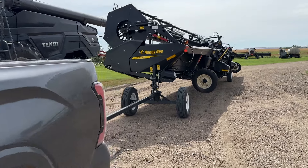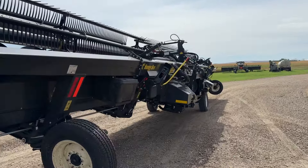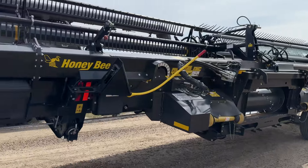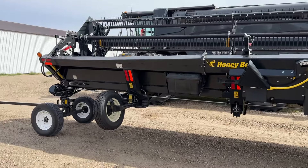Here we are with this Honeybee Airflex NXT, and let's do a quick little walk-around of this thing, because I have just hauled it for a few hours down the highway and there are a lot of good things to talk about.